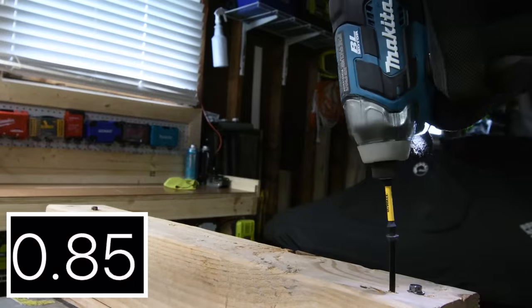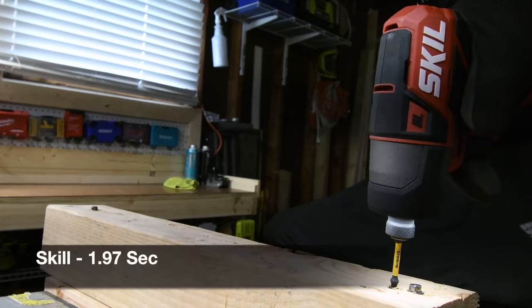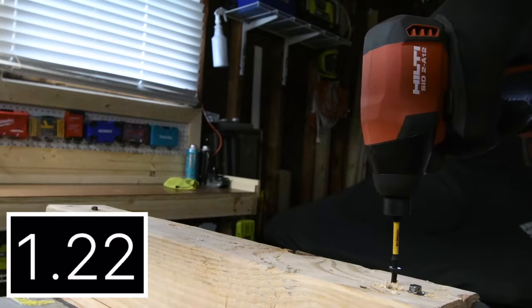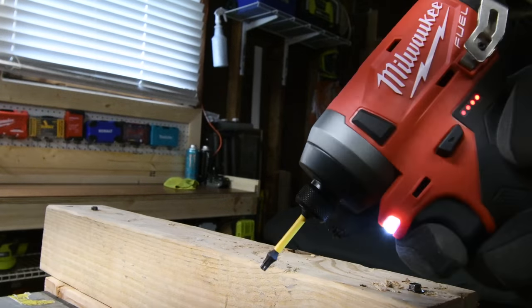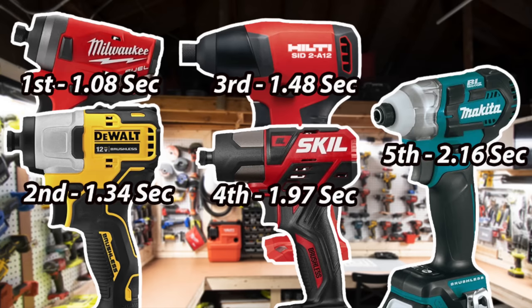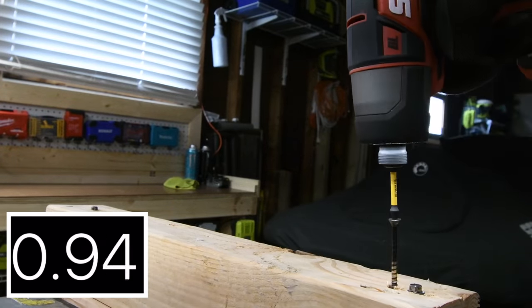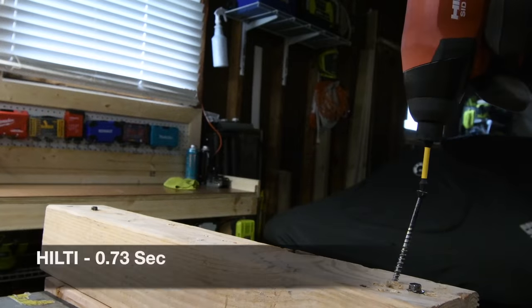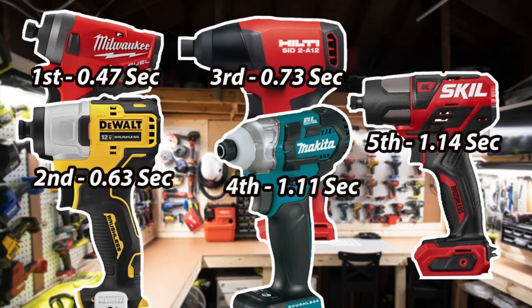Battery is full on the Makita, Skill, Hilti, DeWalt, and Milwaukee. Milwaukee got first place at 1.08 seconds, and Makita got fifth place at 2.16 seconds. This is a very easy task for 12-volt impact drivers. Milwaukee got first place again with 0.47 seconds, and Skill got last place with 1.14 seconds.